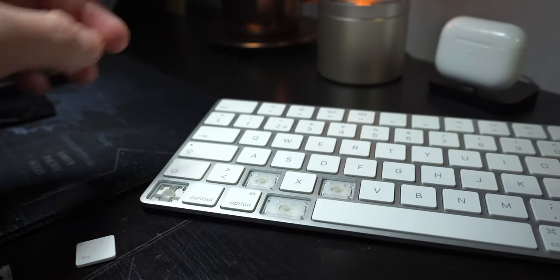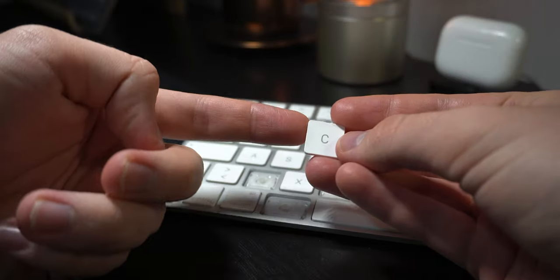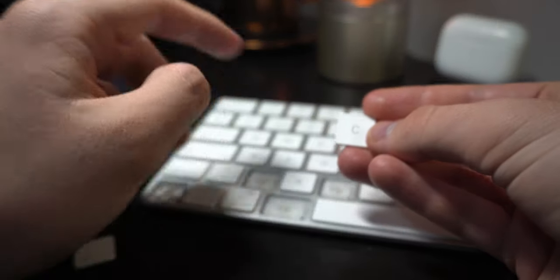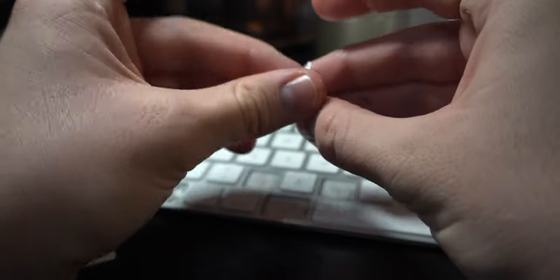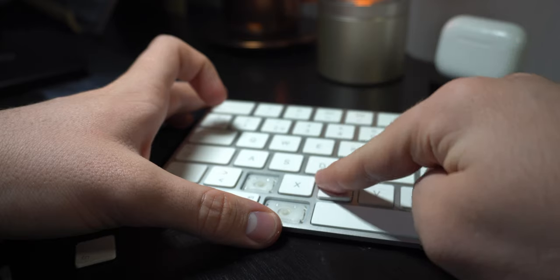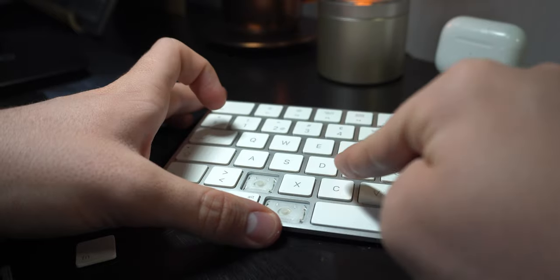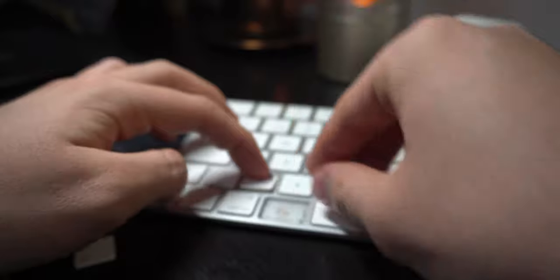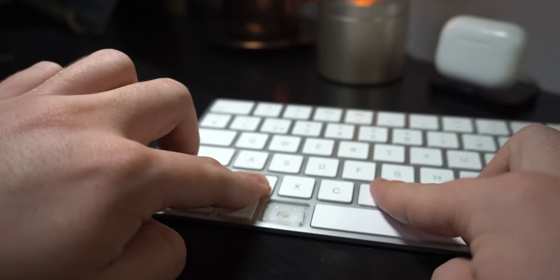Now how to put back the keycap: here it is. You can't just push it straight down because you can actually break those parts. So you feel that you can position it, and then you push here — boom. Let's try with Z — like so — you can feel it position, and then you push here to click it in.